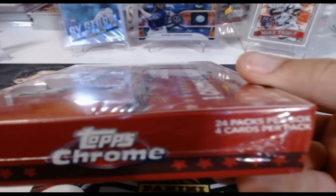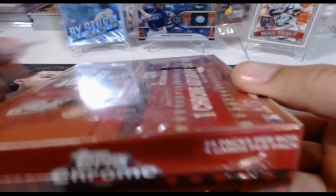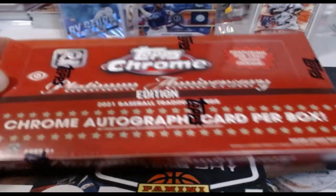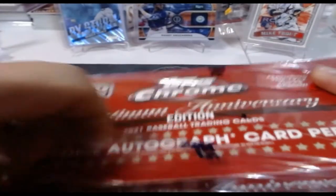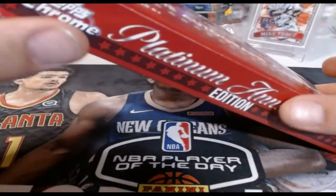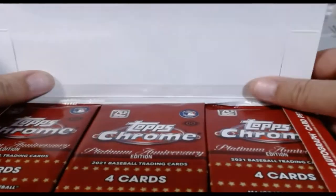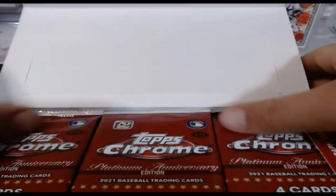There are 24 packs per box, four cards per pack, so that's 96 cards in here. They're beautiful cards. Without any further ado, let's get into it and see what we can find in this hobby box. Cameron and Lauren are sitting behind me watching — I believe Lauren is more excited for this than Cameron. Let's find out what he thinks of it and see if a hobby box of this is any good.